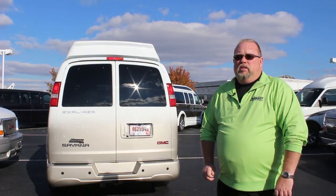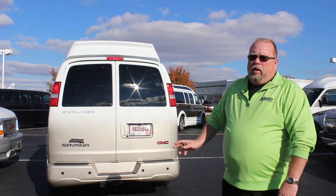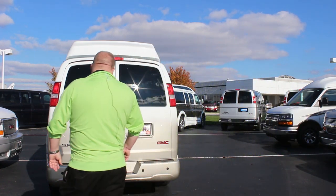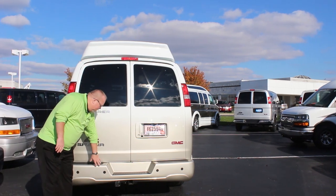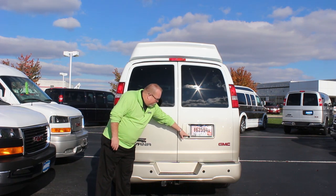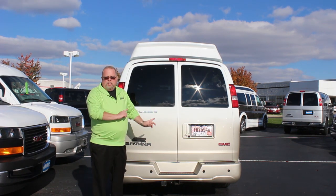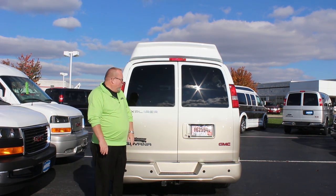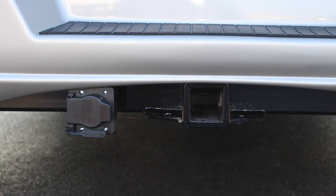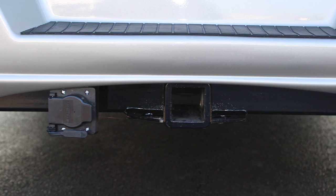As we move to the rear of the van, you'll see this one has a backup camera, backup sensors, and also a tow package. Right here are your sensors — as you get closer to something it will beep louder inside. Your backup camera is right here, programmed into the nav system and the IntelliLink radio. You've also got a trailering package with a four-pin and a seven-pin plug at the bottom; the receiver you have to put on yourself.